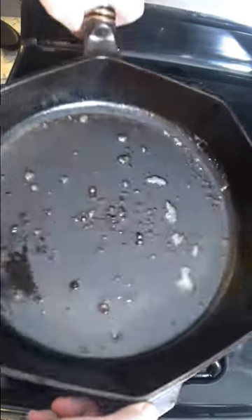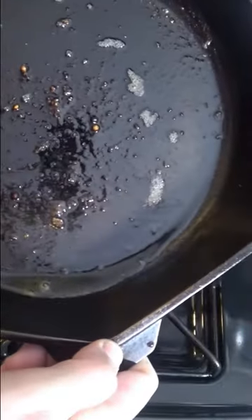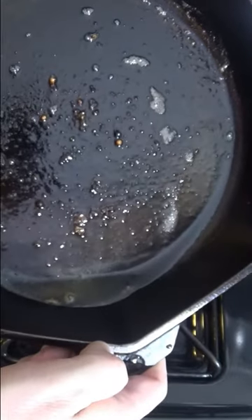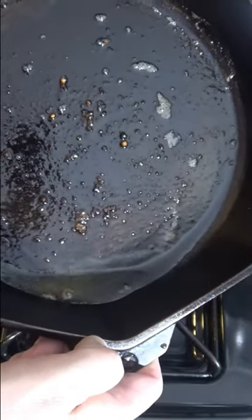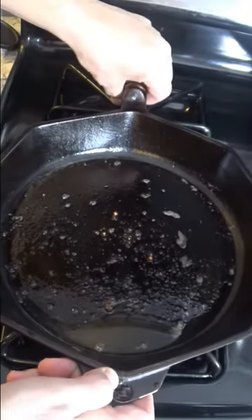So I made a steak last night. Yum. And now there is some extra grease here in the pan. You don't really want to pour all this down the sink because over time it's going to build up and it's going to start clogging your drain. And that's not something we want to do.